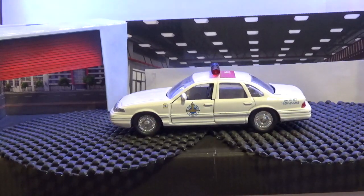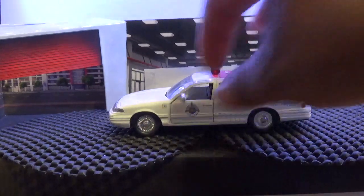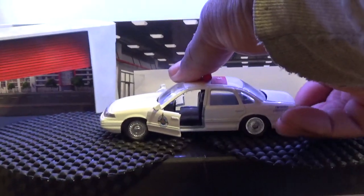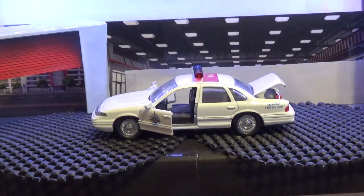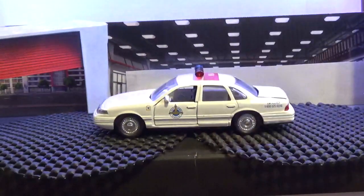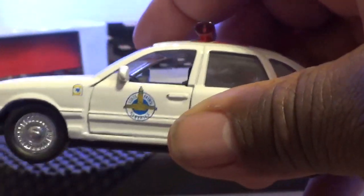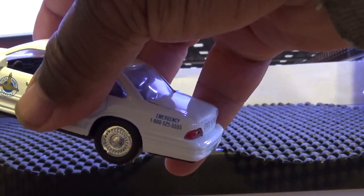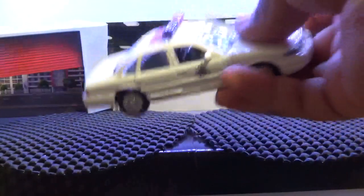Nicely done — blue and red light bar on top. Doors open on the front passenger and driver's side, trunk opens as well. Not too much on the design; it has the symbol on the doors, the law enforcement accreditation on the front side, emergency numbers on the rear side, and 'State Patrol' on the back along with the 1996 license plate.